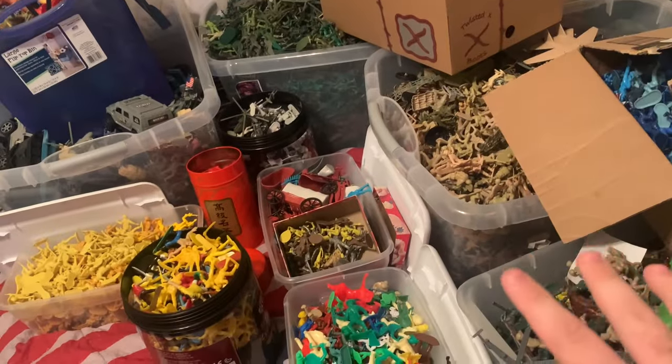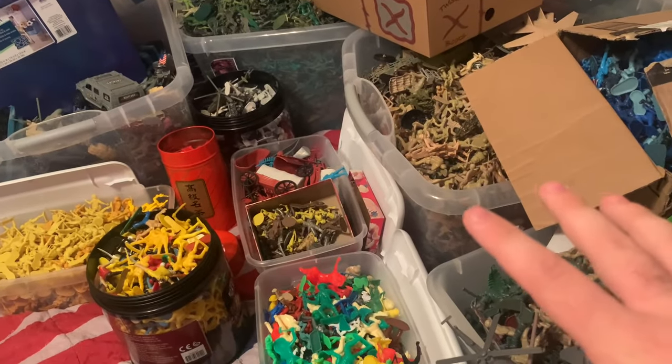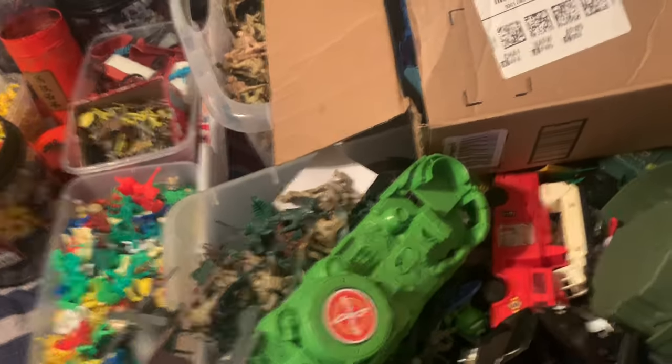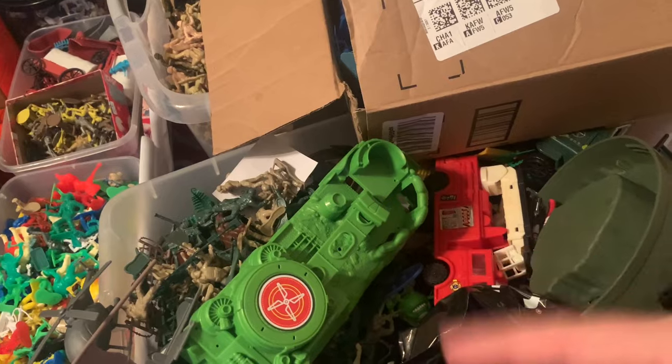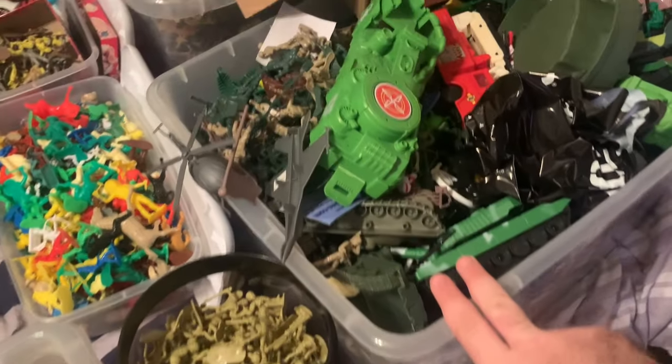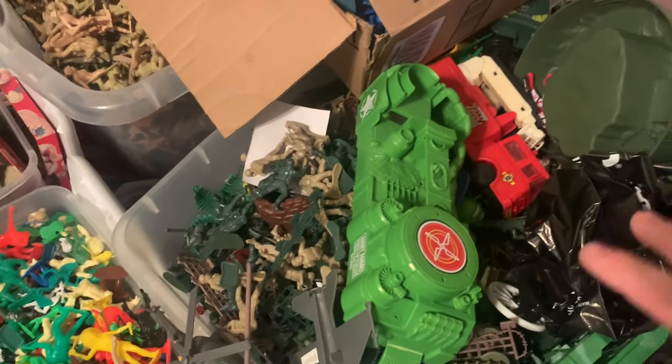This isn't everything, by the way - as crazy as that sounds, this is not every single thing I own. I have another box dedicated to vehicles: jets, tanks, cars, stuff like that. This is one of them, but so much has gotten in here that's not that - it's like a hodgepodge of everything. So those are the main tubs.